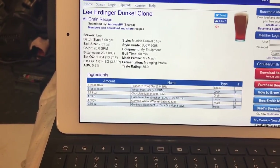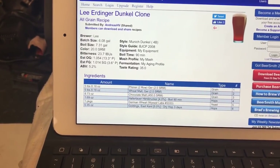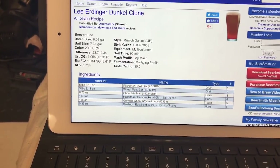Then I'll dry hop with East Kent Goldings after three days, or when the specific gravity drops to half of the original. I'll see what the final gravity is and add the dry hops when it hits that halfway point.